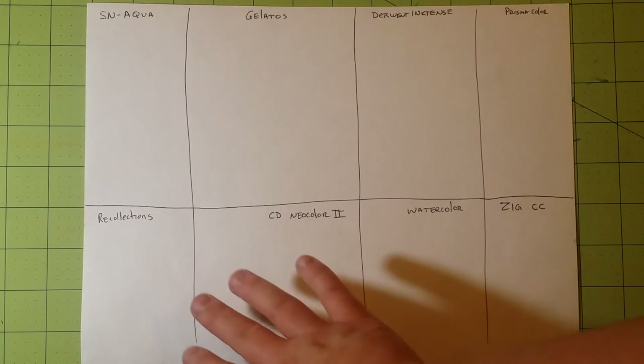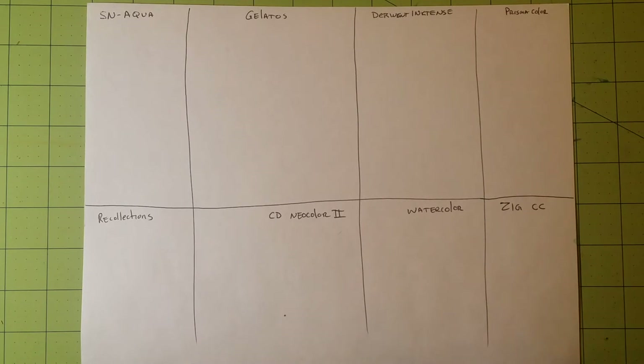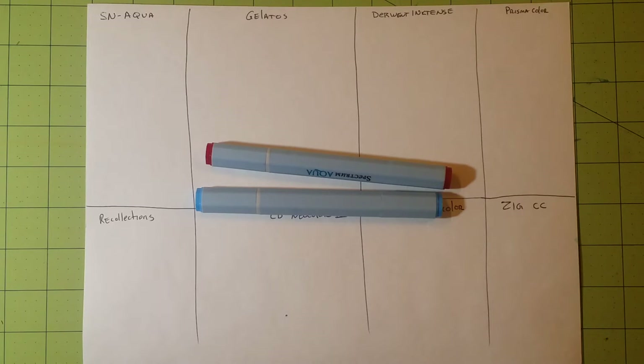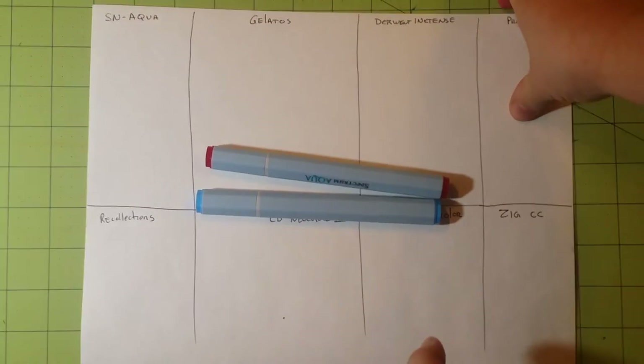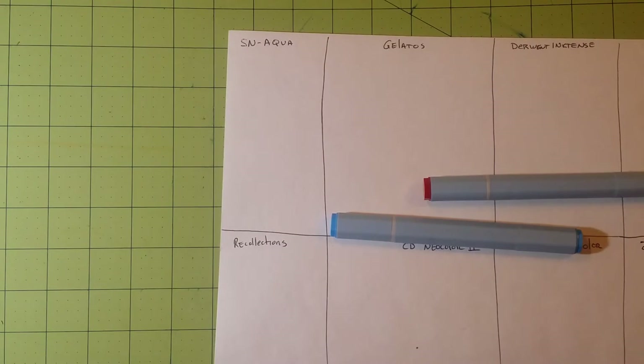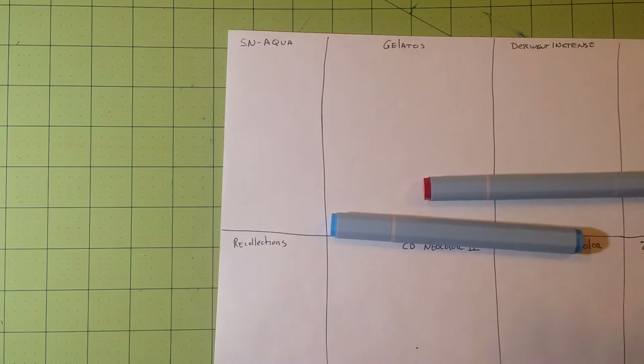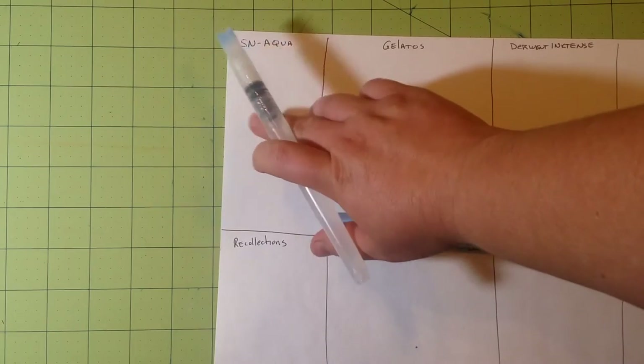I'm going to start off with eight different sections, one for each product. The first one is the Spectrum Noir Aqua Watercolor Marker. The colors I'm testing today are blue and red, chosen so I can show you how they mix to form a third color — purple. I am using basic watercolor paper, whatever was cheapest at the store, and two different aqua brushes: a fine point tip and a broad flat brush. One important thing about these markers: you have to have your aqua brush ready, because as soon as that ink hits the paper, you're losing time to spread it out.